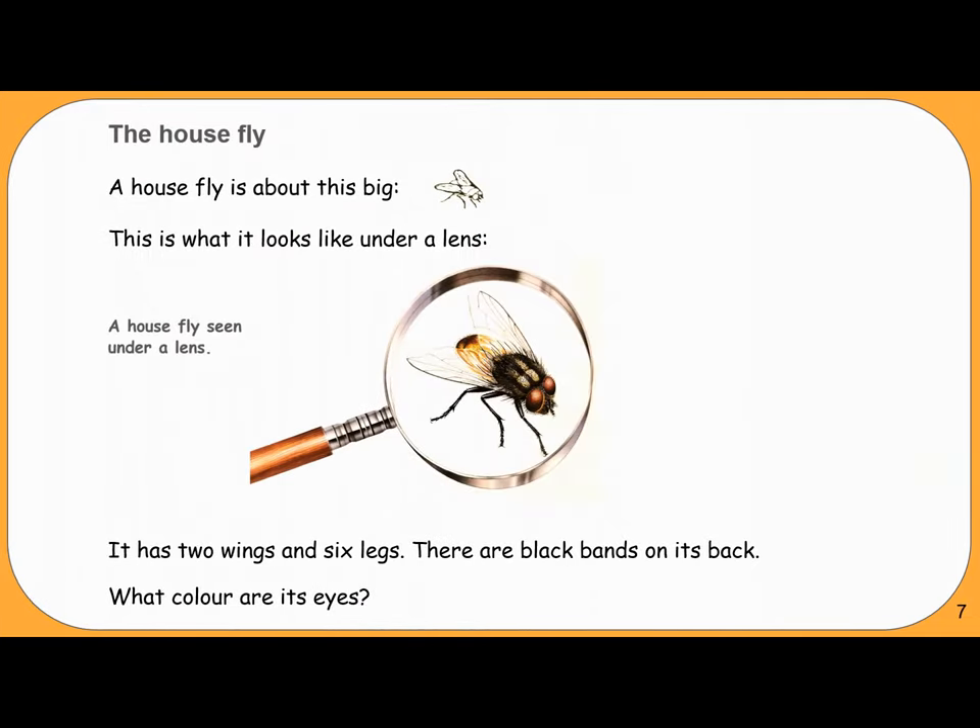The House Fly. A house fly is about this big. This is what it looks like under a lens — a house fly seen under a lens. It has two wings and six legs. There are black bands on its back. What colour are its eyes?